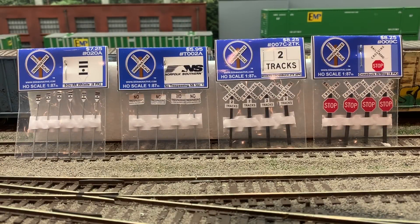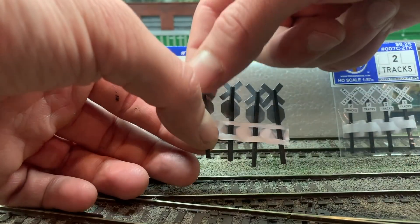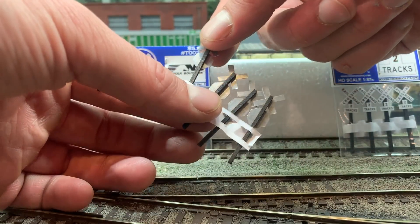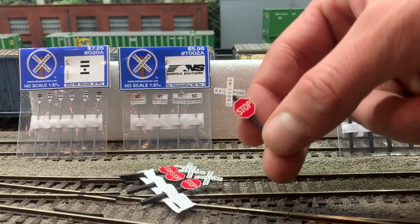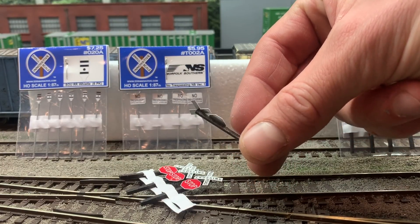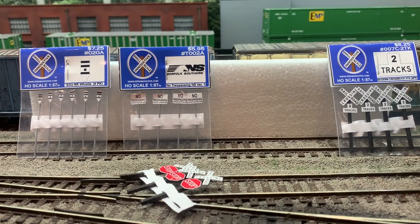So back to the layout. A few signs we're going to be using today are some whistle post signs, some Norfolk Southern no trespassing signs, and then some cross bucks for our grade crossings. The signs themselves are actually pretty simple — you could try to make them at home with some balsa wood and printed card stock, however we chose to use signs by Small Scale Innovation. They look great, they're high quality, and in my opinion they're a great price for what you get.